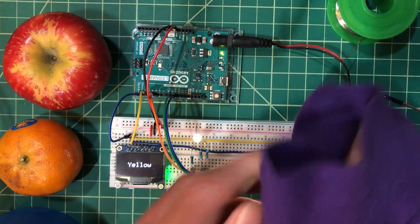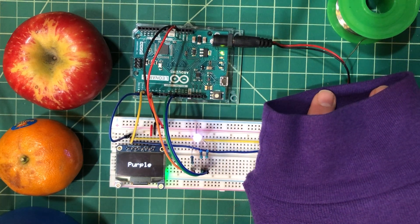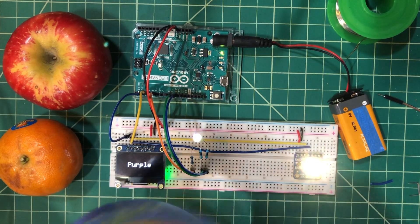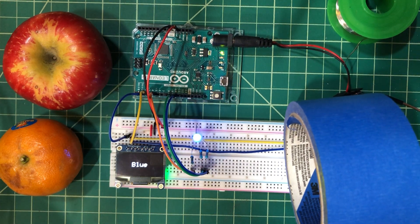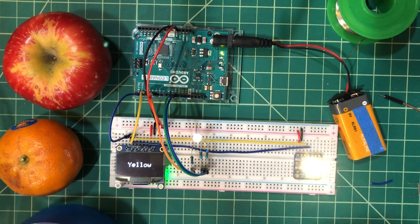And my hoodie comes through as purple. And finally this piece of tape — blue painter's tape. There we go. That's the quick demo.